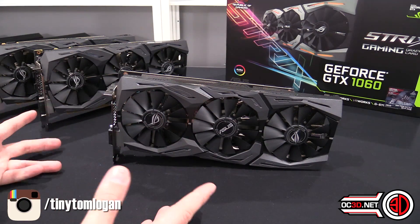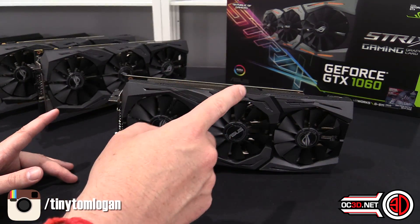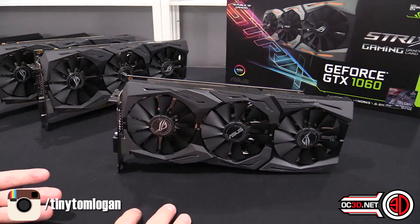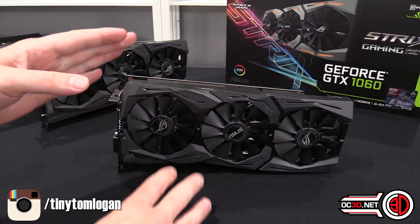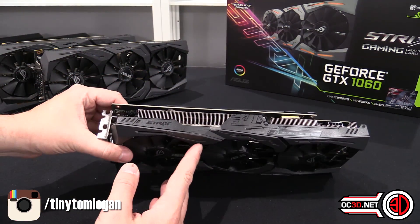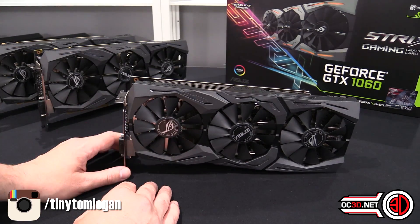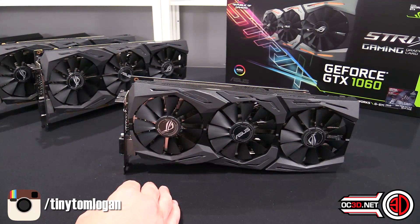The Strix cooler is actually really good this time around. Before, you had Strix as their kind of base card and then the Matrix as the all-screaming card. Well, now they've got the Turbo which is the base one, then the Dual which is the middle one, then the Strix, and then — which we have here today — the Strix Overclock. This is the absolute top of the range 1060. I don't think we're going to see a Matrix; when I asked Asus, they just said no plans. So at the moment Strix is the all-doing one.